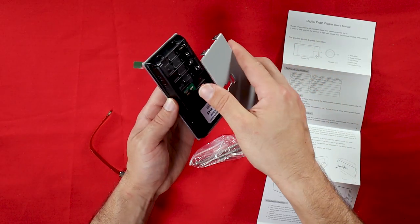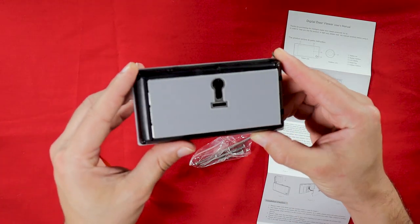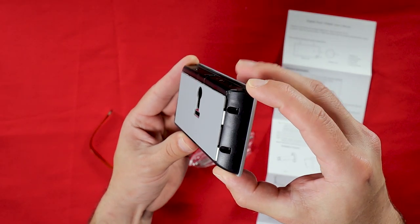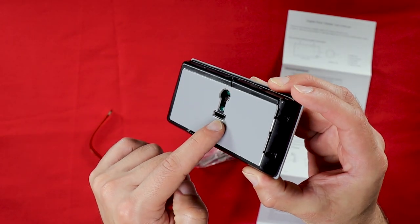To cover the back of the indoor unit I'm going to attach this metal plate. I'll mount the display on the door using the upper hole and thread the cable of the outdoor unit through the lower hole.